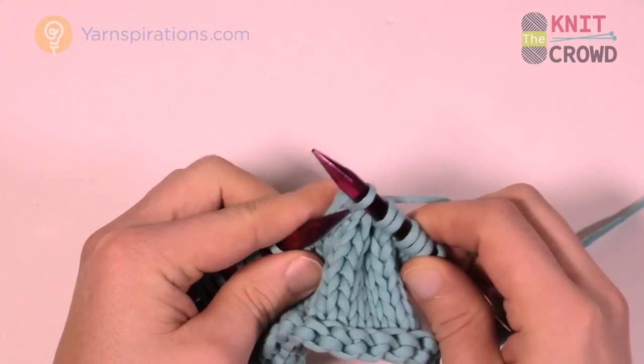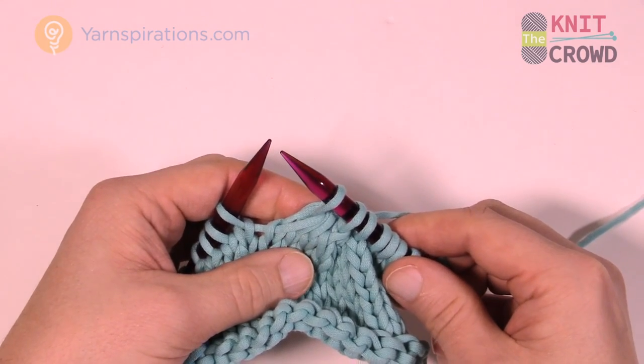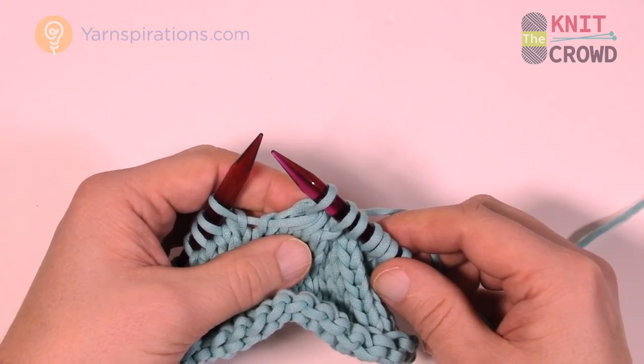That is how you do SSSK — three stitches became one through this concept. Till next time, I'm Mikey on behalf of The Knit Crowd as well as Yarnspirations.com. We'll see you again for more free patterns and ideas. Bye-bye.